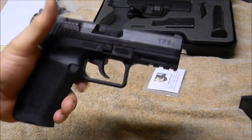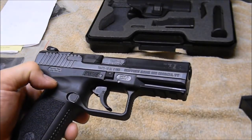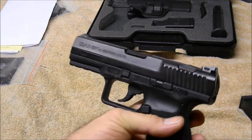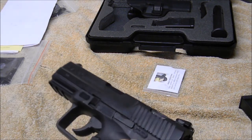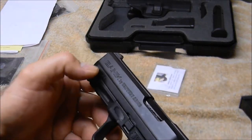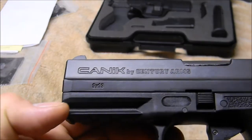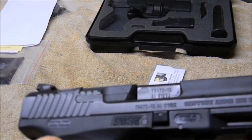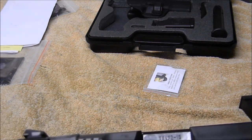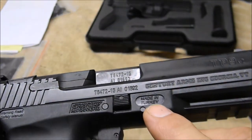So that's my unboxing video of the Canik TP9 V2 by Century Arms. It has a lot of words on the slide and frame — not a big fan of that — but overall I think it's an attractive pistol. It notes that it fires without a magazine, which is good to know. It's chambered in 9x19. The serial numbers are on both the frame and barrel, and it's made in Turkey.